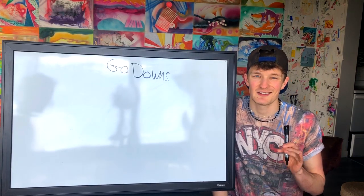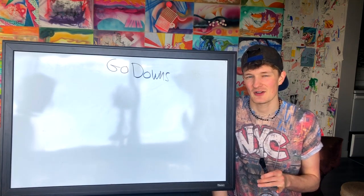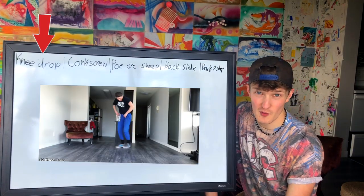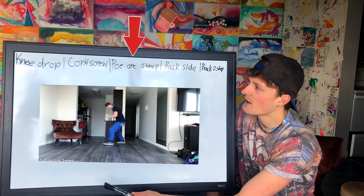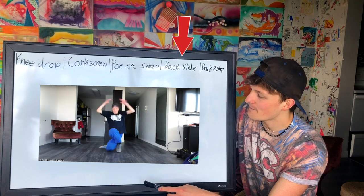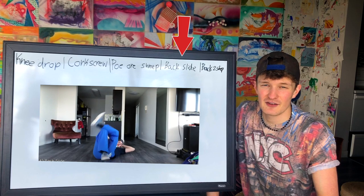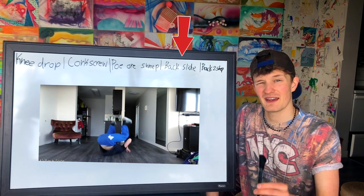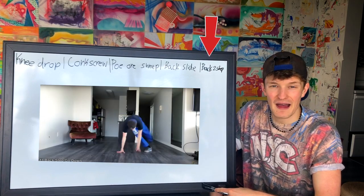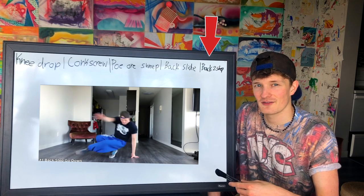Next up we have your go downs — how to connect your top rock to floor work, footwork, freezes, power moves, anything. You've got to understand your go downs. For go downs we have your knee drop starting off, then your corkscrew, your spinning knee drop, one sweep — shout outs to Poe — then your back slide, because you need to understand how to get from standing up to your back as a beginner. Ending it off, we've got your back two step, one of my favorites — a very simple and easy way to connect top rock into your footwork.